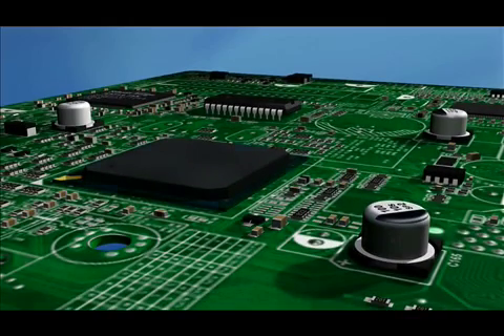Here I show a PCB with a BGA, DIP, and an Electrolytic Capacitor — or ELKO for short. My BGA and DIP have the same specification, but I need to define a separate spec for my ELKO.